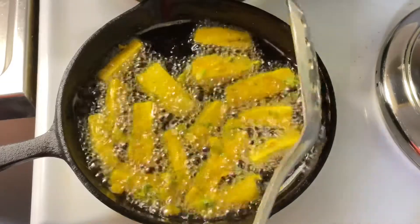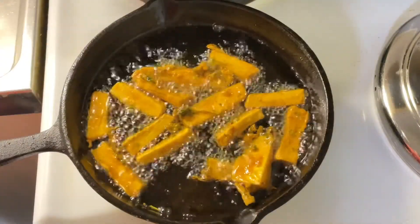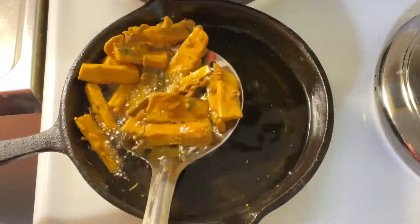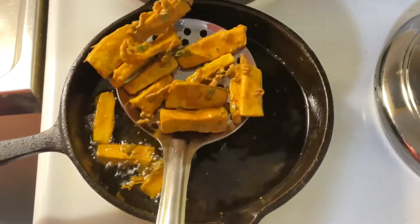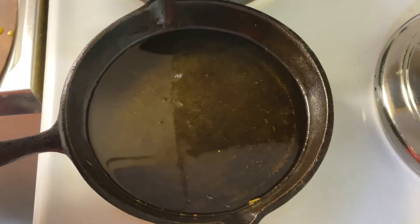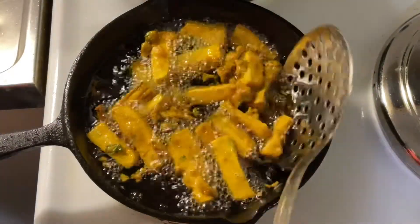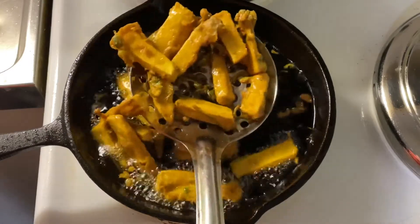After two to three minutes, turn the side. Friends, you can see it's golden brown in color — I'm going to remove it, just take it out. I'm going to add the remaining ones. This is ready as well; I'm going to take it out. Look at the color, it's so beautiful!